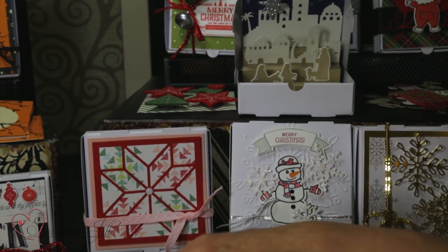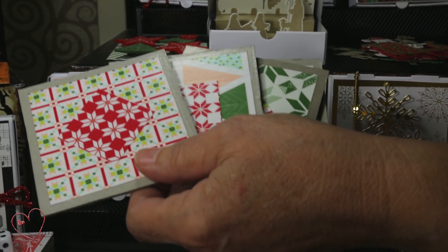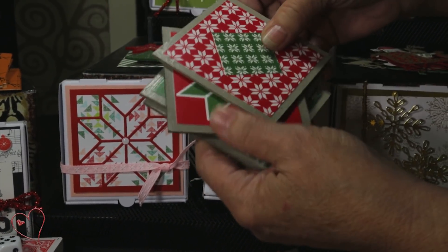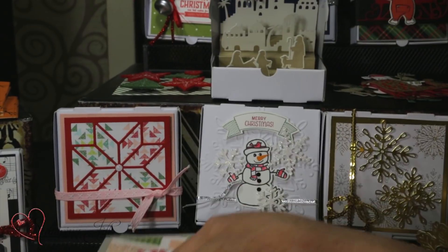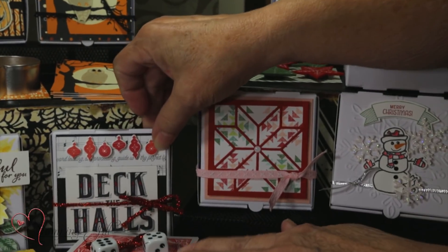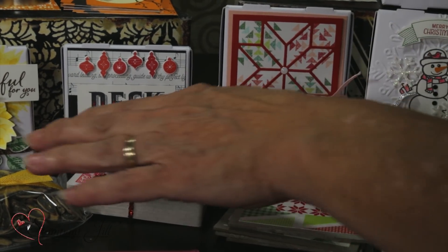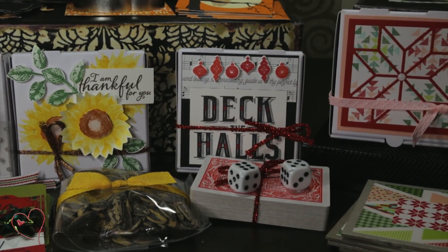Using our quilt set, I just did coasters with all of that chipboard we've got laying around that we can't throw away. I did one side Christmassy and the other side not as Christmassy, so you could use it either way. And then we have our Deck the Halls with a deck of cards and some dice, which you can get at the dollar store very cheaply. And then we have our harvest fall one — I just put sunflower seeds in that one.